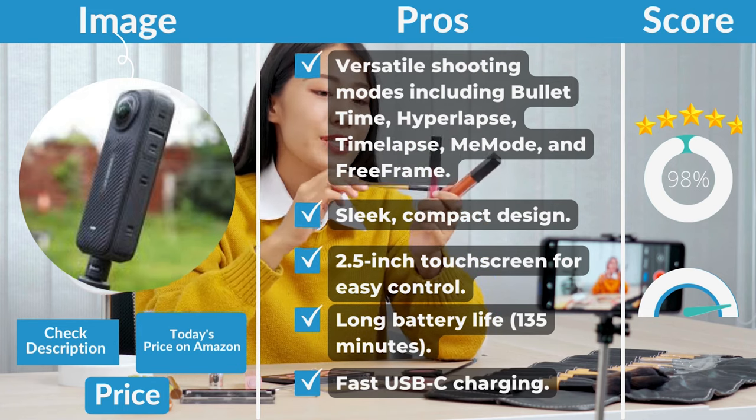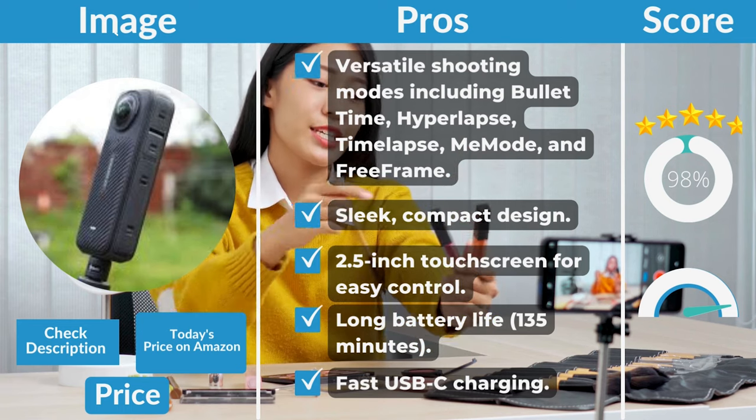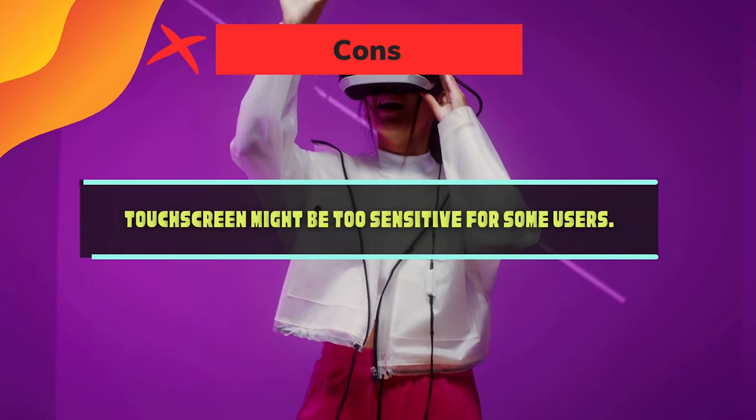Additional pros: Me Mode and Free Frame shooting modes; sleek, compact design; 2.5-inch touchscreen for easy control; long battery life; fast USB-C charging. Cons: the touchscreen might be too sensitive for some users.